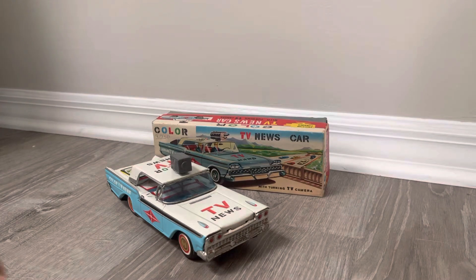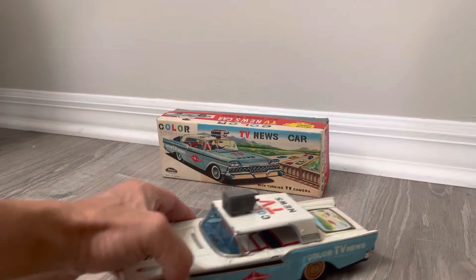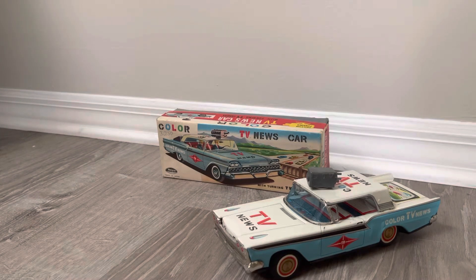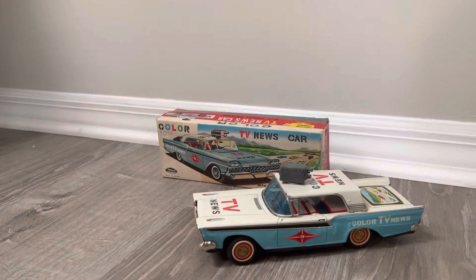I have acquired a lot of TV cars. I think you saw the camera car video, but I have a lot more that'll come up at some point. There's something about the TV cars — I just think they have a lot more details, more content to them, more action.